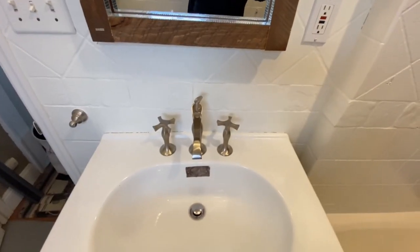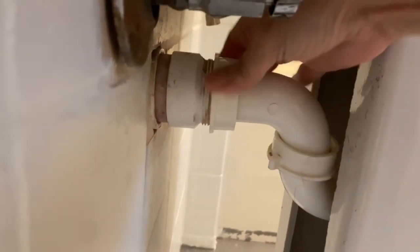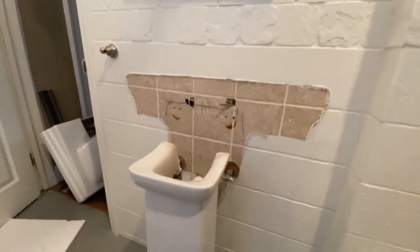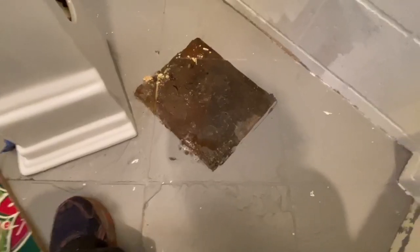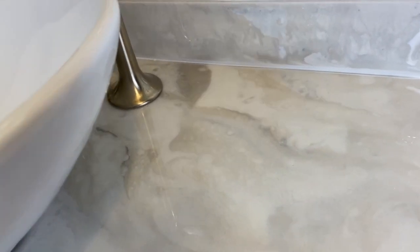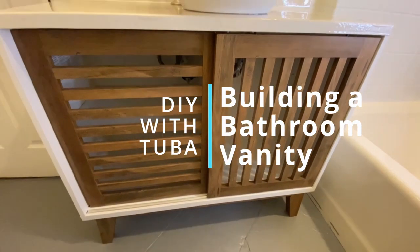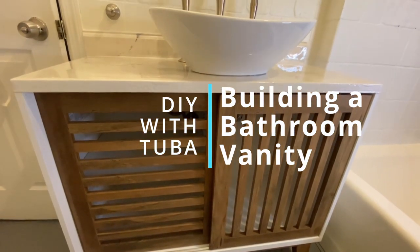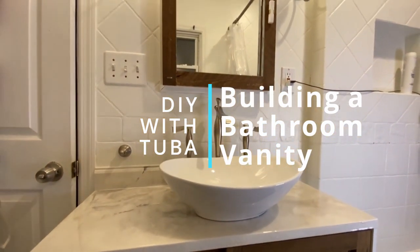Hey everyone, welcome back to my channel! Today we are building a bathroom vanity with an epoxy top. I am in the middle of giving my outdated bathroom a makeover on an extremely tiny budget. Today it's time to upgrade my pedestal sink, which is taking up too much room in my small bathroom without giving me any storage space. I hope these DIY upgrades inspire you to start your own bathroom makeover. If you enjoy watching, give a thumbs up and share with your friends — let's jump right into it!